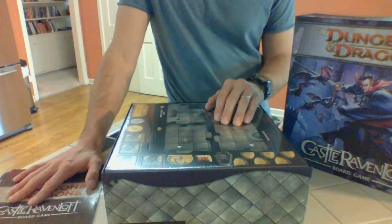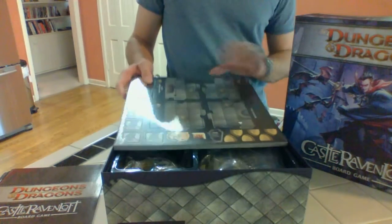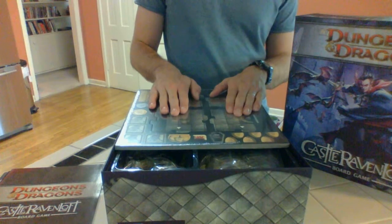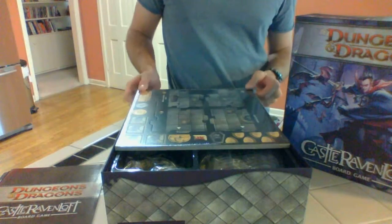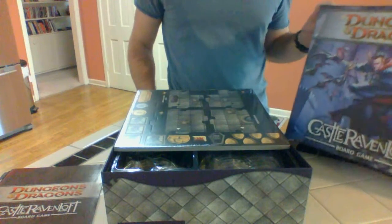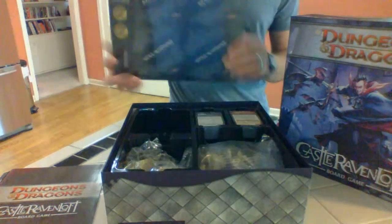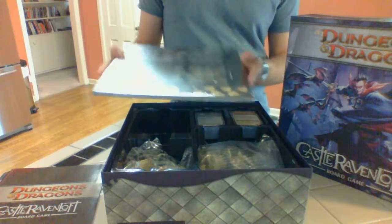There are also more adventures on the website that you can download, and they use the things already included in the game. This is also compatible with those other games in the Dungeons and Dragons board game series. So let's keep buying and spending money and I'll make more of these unboxings for you.